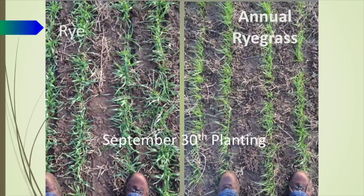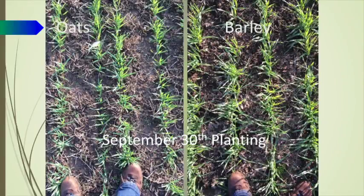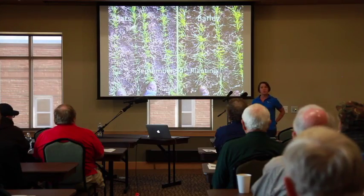Now getting to the September 30th planting — again taken on November 10th — this is rye and annual ryegrass, and that's oats and barley. You can see the barley is bigger than the oats, but it's still 20 days different from that first planting, and you've got a huge difference in the amount of growth put on.